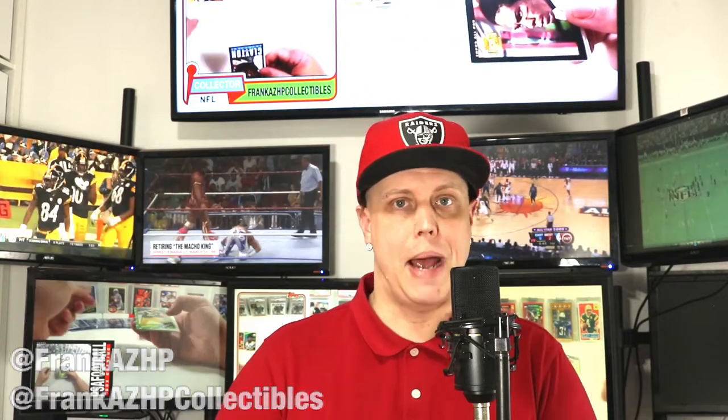What's up everybody, Frank AZHP Collectibles here with a special video. This is my 100th video on this channel, and rather than just do another mail time or pack opening, I wanted to have fun creating a video with a bit more presentation value than usual and do something different.